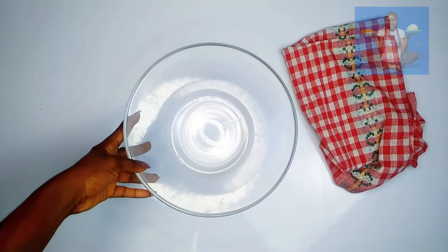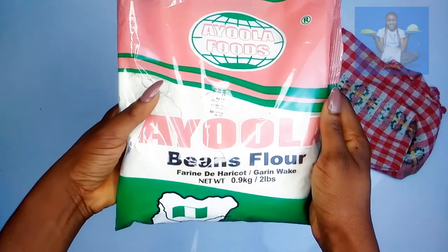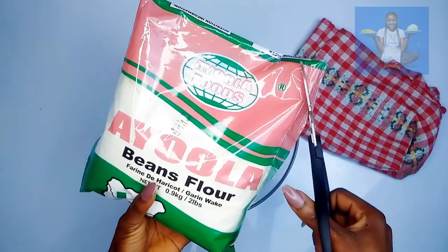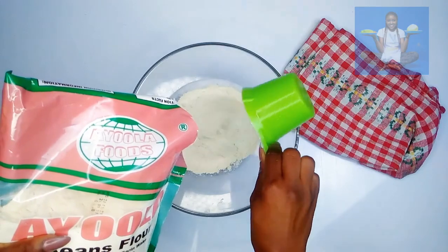As soon as you're done blending your peppers, go ahead and measure three cups of the Ayola beans flour. You can use whatever flour you have handy, but in my case I'm using Ayola because it's just too perfect for me.